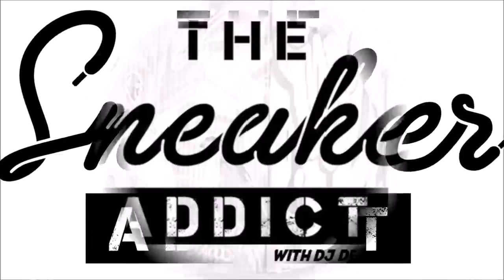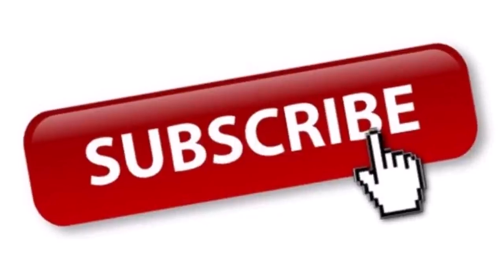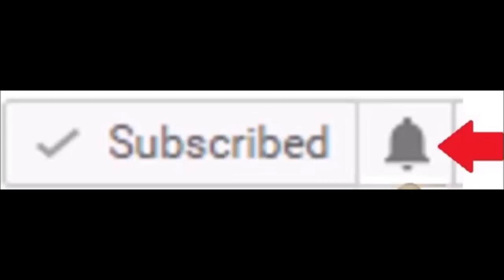This is RVD saying check out DJ Dels. I'm an addict for sneaker addicts. What's really good, it's your boy DJ Dels. We got the upcoming Air Jordan 4 Black Laser with that gum outsole, releasing on January 19th for $200. Gonna give you a detailed look. Subscribe if you're new, of course, and hit that little notification bell.